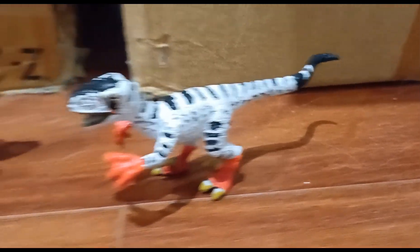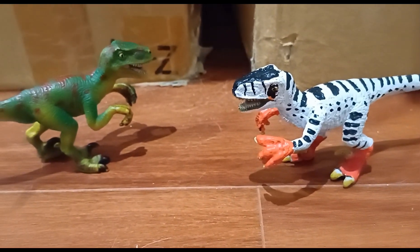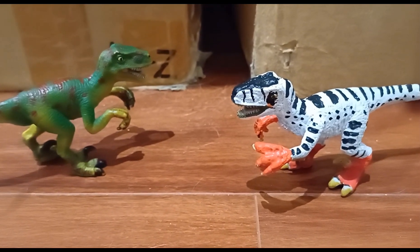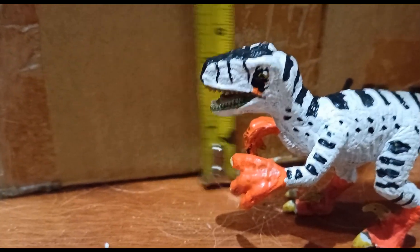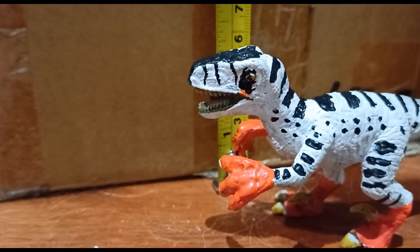Speaking of the original figure, this girl is a 2003 or 2004 Velociraptor — I'm not really sure which one it is. She is around, like, five and a half to six centimeters.